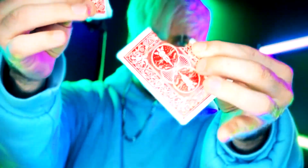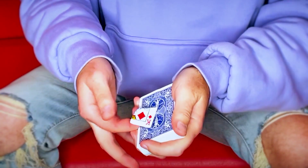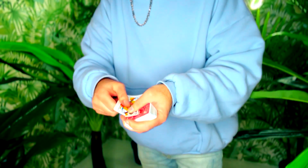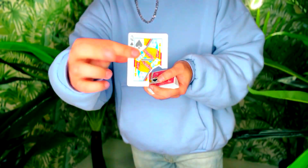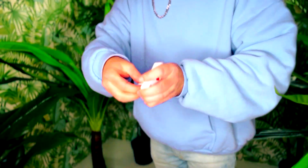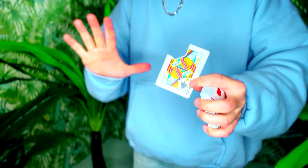With a visual this insane and a method that is just as great, this is a strong one. This is what happens: tear a corner off a card, place the card in your pocket, hold the corner at your fingertips, and then instantly make the pieces switch places.